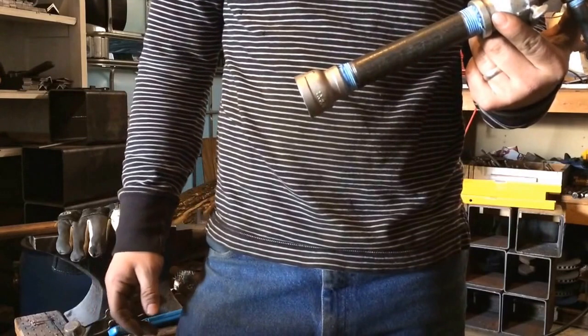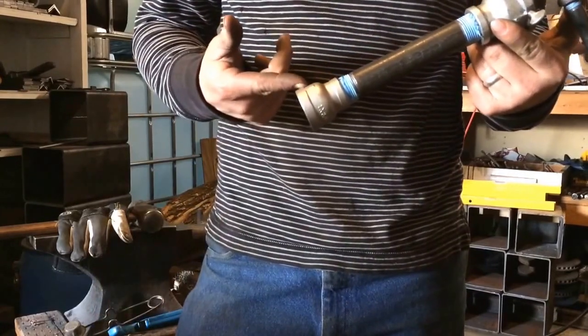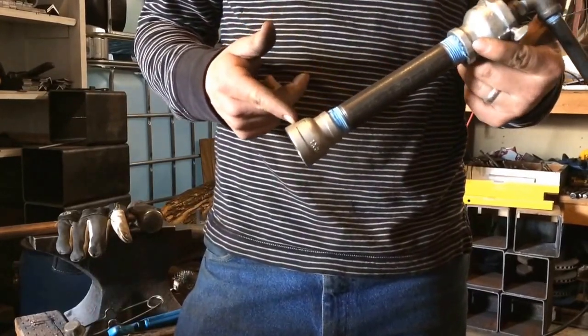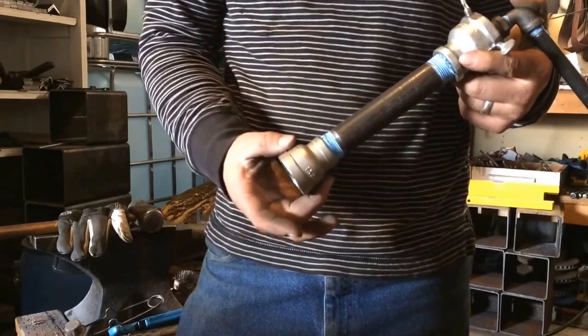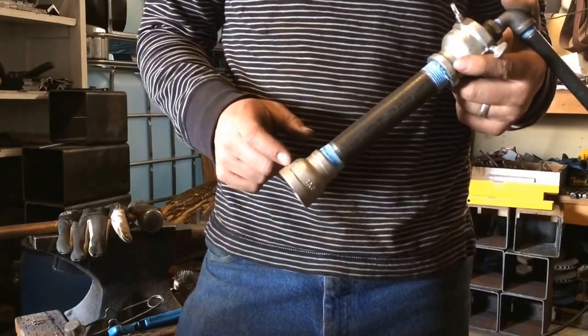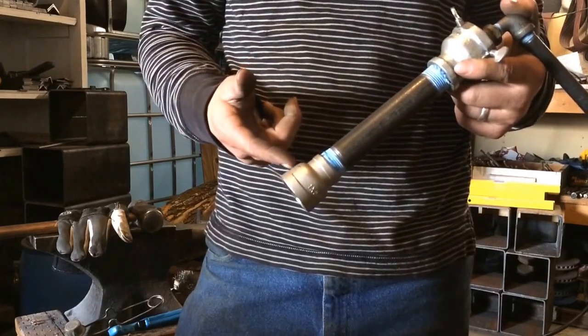We'll start right down here at the flared end. This is stainless steel. Stainless is going to last a lot longer than just your regular black iron down here, so that's important to use. You've got to order these special — you won't find them at plumbing stores.